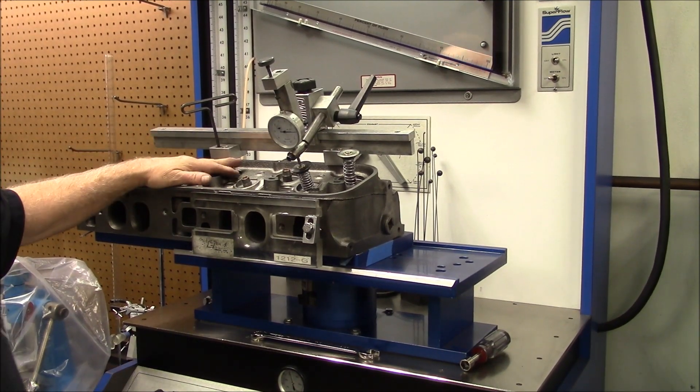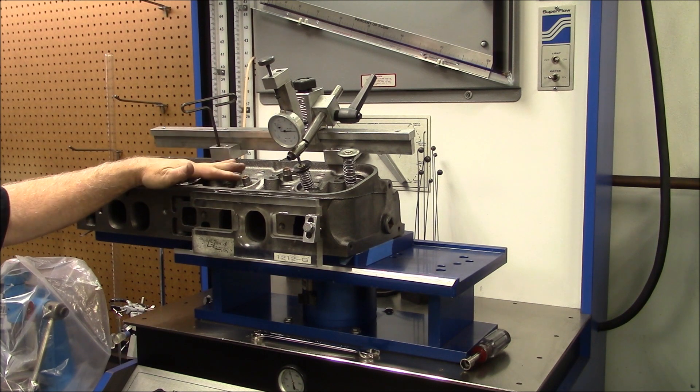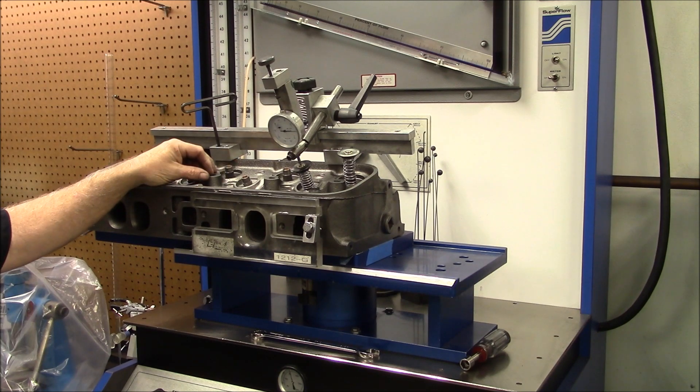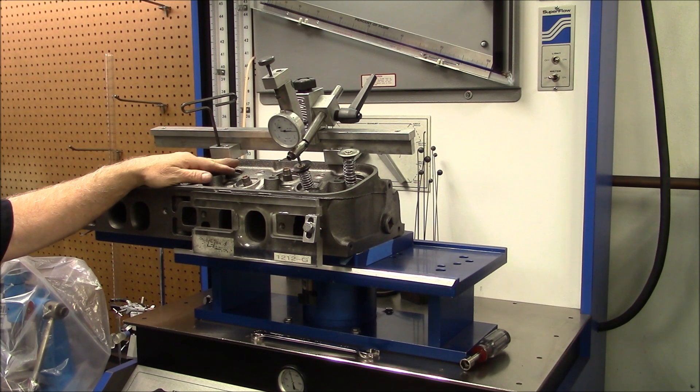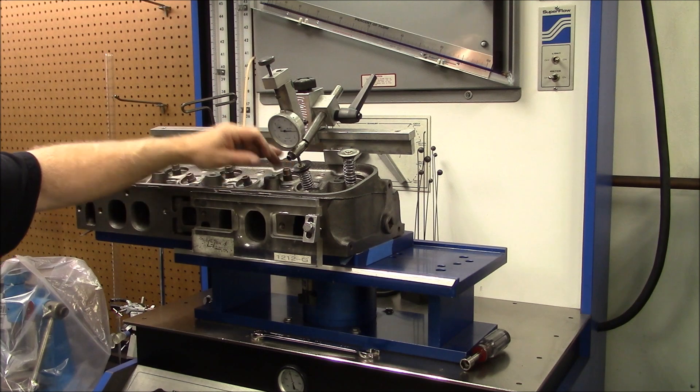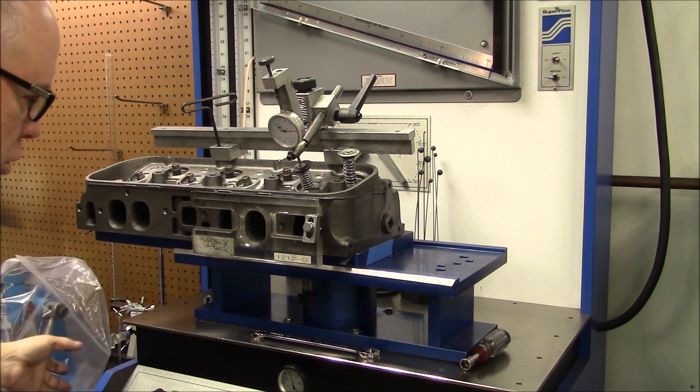In a previous video, we flowed this head completely stock with no work whatsoever. If you check back on our past videos, you can find that video and get that information of what this head flowed. We've installed a 2.190 intake valve and a 1.880 exhaust valve, and we've unshrouded the chamber on the intake and exhaust side. Our flow scale is zeroed and we're flowing at 28 inches.